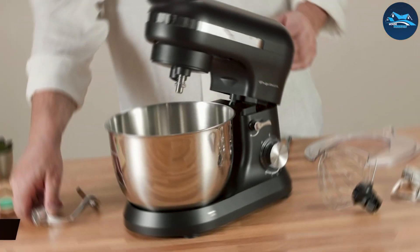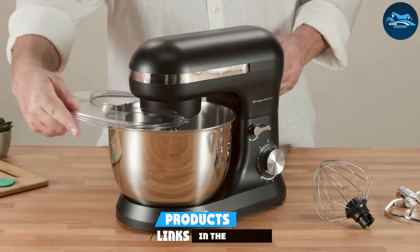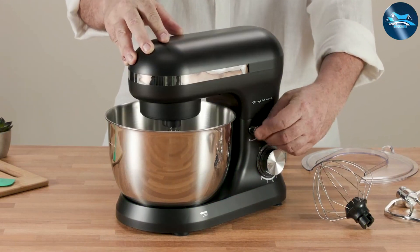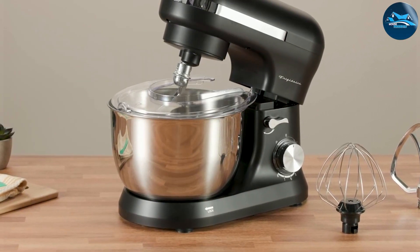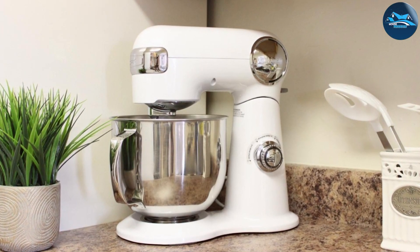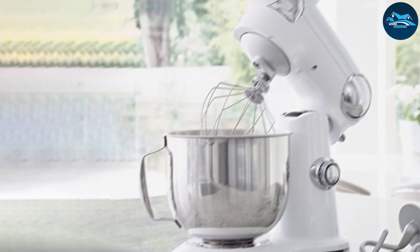Number four: the Cuisinart Stand Mixer, which boasts an impressive 12 speed options for ultimate control over your mixing tasks. With a 5.5-quart stainless steel bowl, it's designed to handle a variety of recipes, whether you're making simple cake batter or challenging bread dough. The range of speeds ensures you can achieve the perfect consistency. The Cuisinart mixer stands out for its robust build quality — the die-cast metal construction provides stability and durability, while the tilt-back head allows for quick access to the bowl.